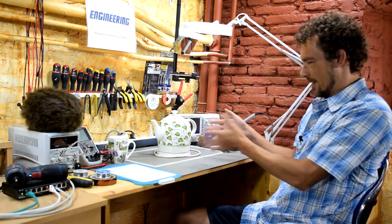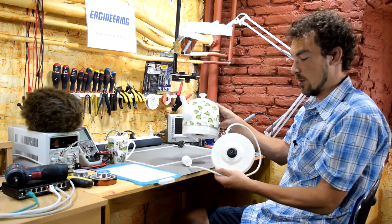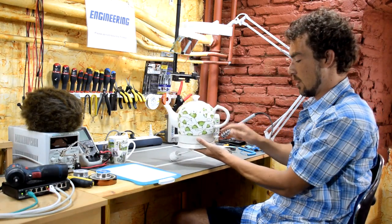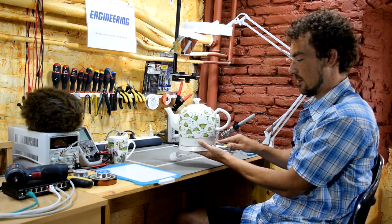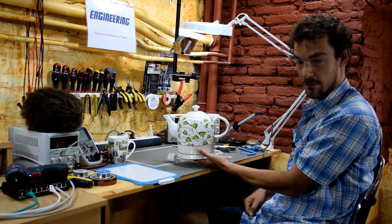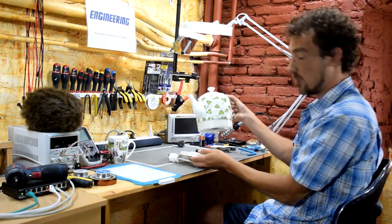So this is an electric tea kettle. You have your base, your plug — you stick the electric tea kettle on top, you push the button, and when it's done boiling it pops and turns off. So how does it work?